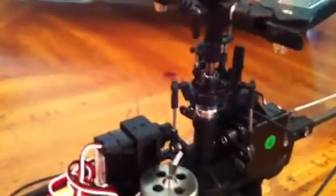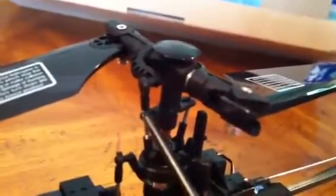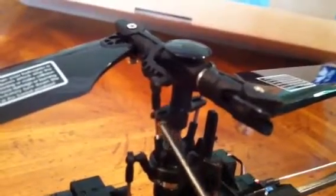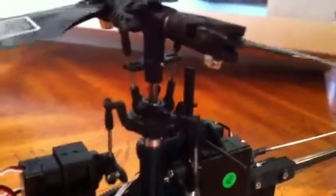So at full positive, which you'll see when you add cyclic, you can get binding right here where this link hits the follower. There can be binding here, so you want to watch out for that. You'll also get binding down here at the collar. So you can use the travel adjust to back that off on both the high and low points.